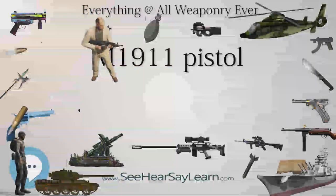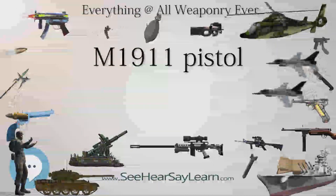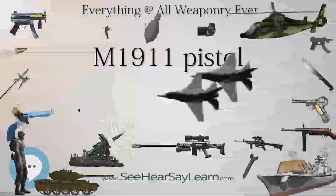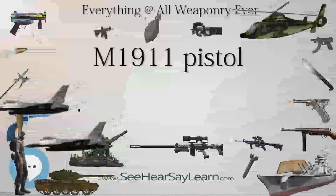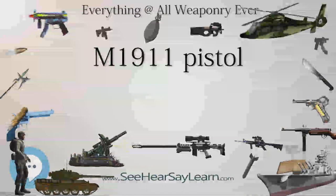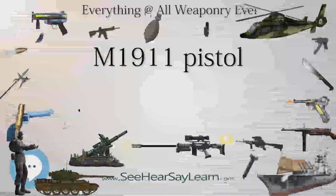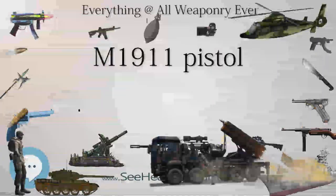The same basic design has been offered commercially and has been used by other militaries. In addition to the .45 ACP (automatic Colt pistol), models chambered for .38 Super, 9×19mm Parabellum, 7.65mm Parabellum, 9mm Steyr, .400 Corbon, and other cartridges were offered.